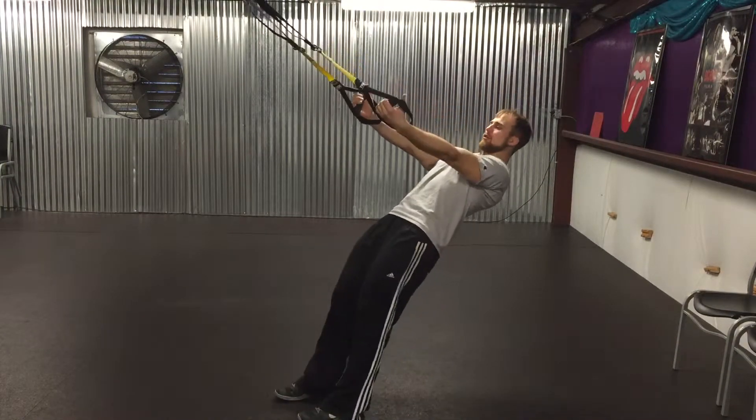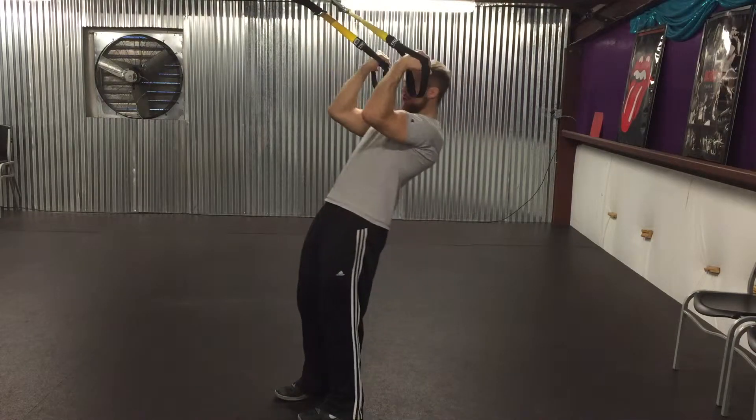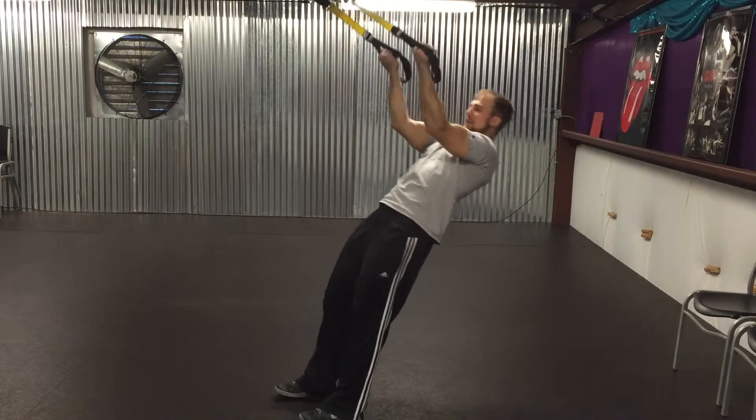On your bicep curl, set up into your recline row position, turn your palms up and pull the straps to the back of your ears. The higher you keep your elbows, the more biceps you're going to get into this.